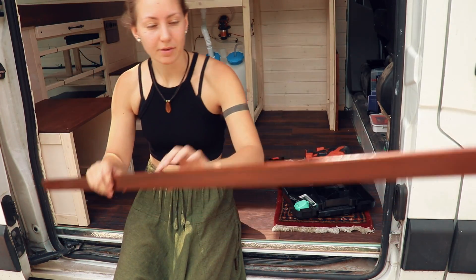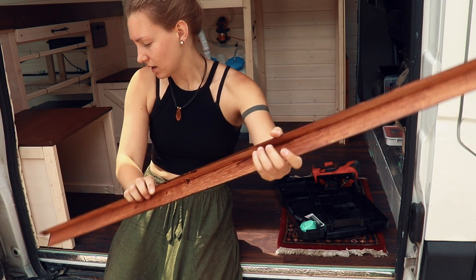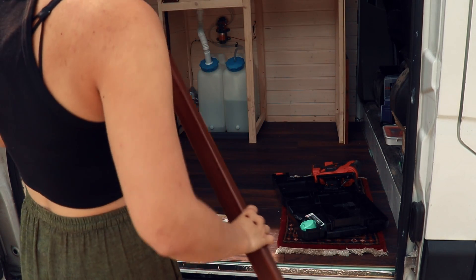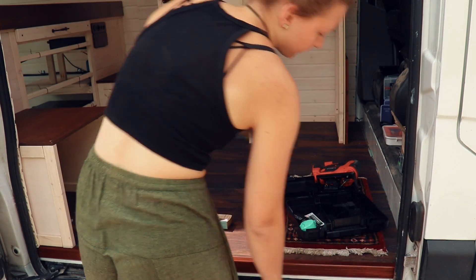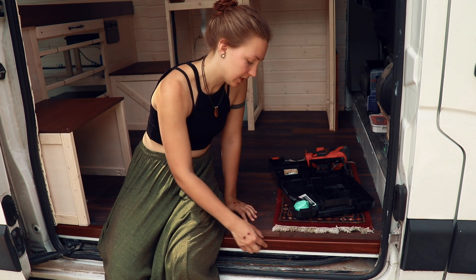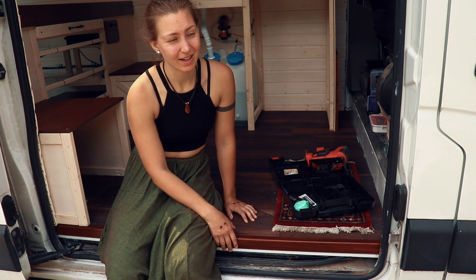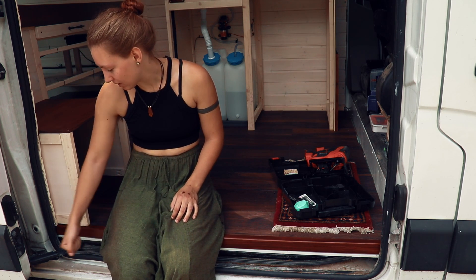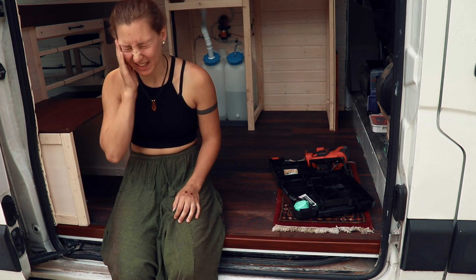Here's another piece I already cut to size, so it should theoretically fit in nicely. Yeah, looking good! I want to attach it with screws into the wooden beam underneath this flooring, but I don't have the right screws right now, so I'll just leave it in here. It's a good day to attach things when you don't have the right screws.